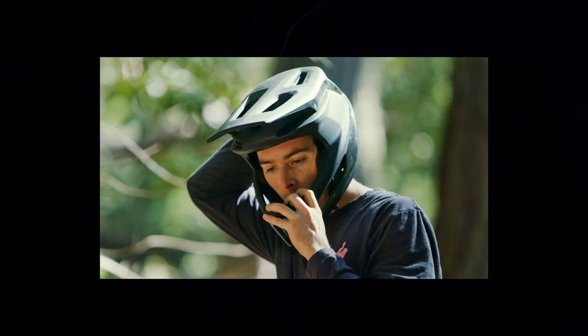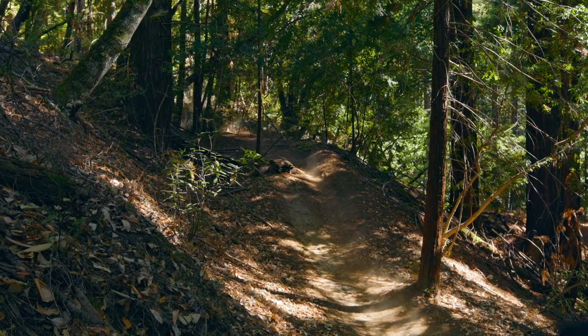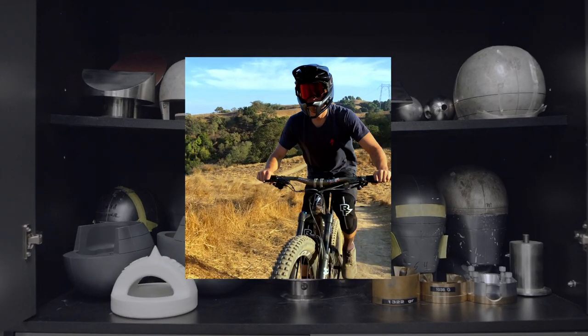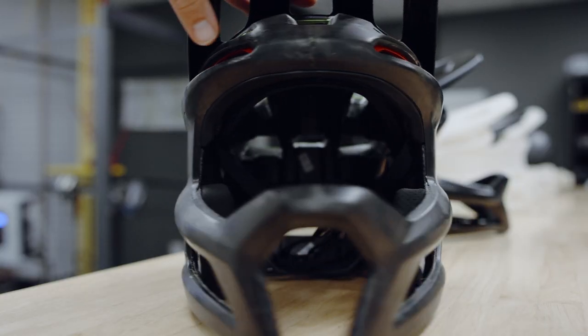The Gambit has a few features that kind of stand out. You have that DH certification on a full face, you have the volume that you're looking for, and you have that confidence-inspiring feel having that chin bar there. We spent a lot of time and a lot of prototypes to make sure that the chin bar and the visors were in the exact right spot.